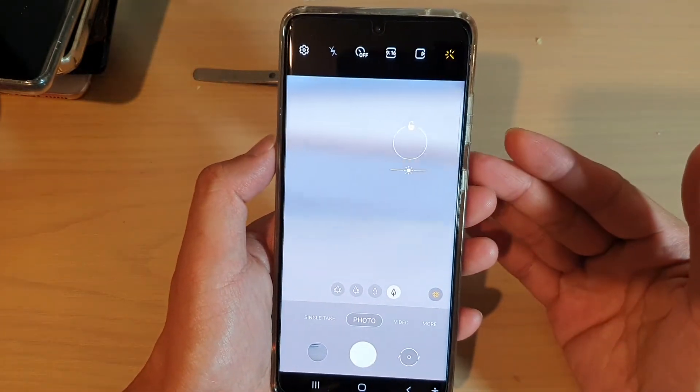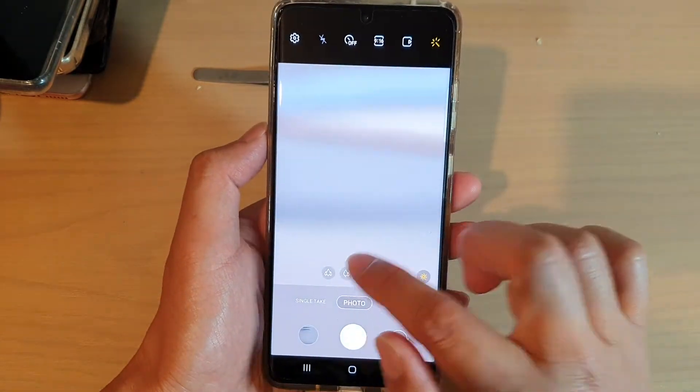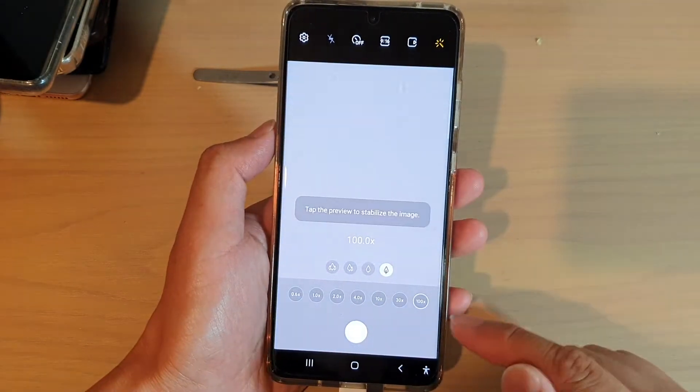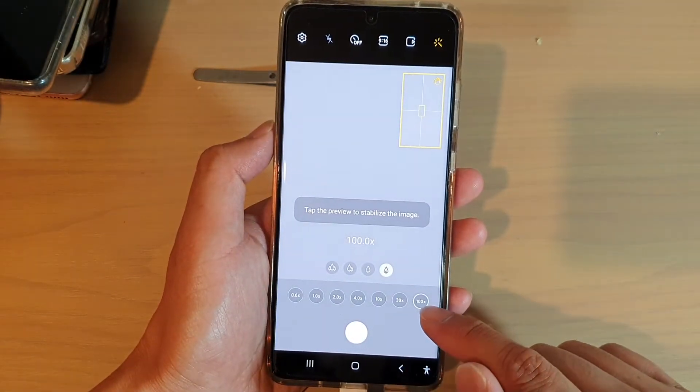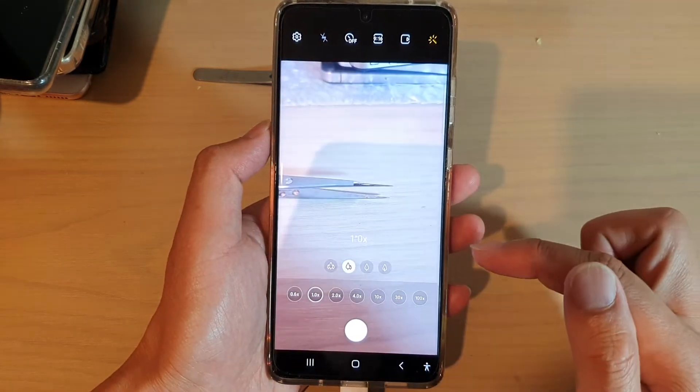Because my camera is really close to the subject at the moment, that's why it is out of focus. Down here, you can also adjust the zoom. You can have your camera up to 100 times zoom, and that is ideally when you are taking a photo outdoors.